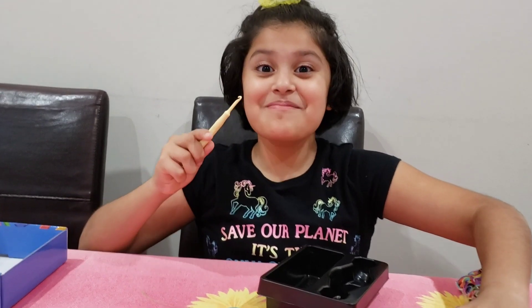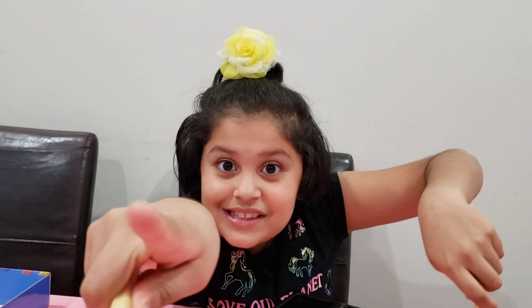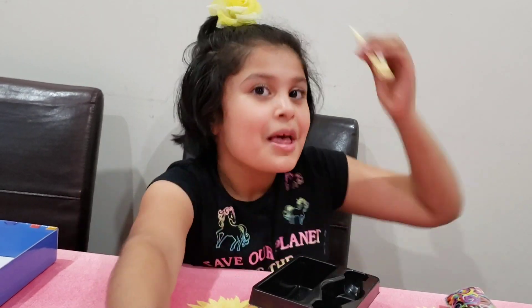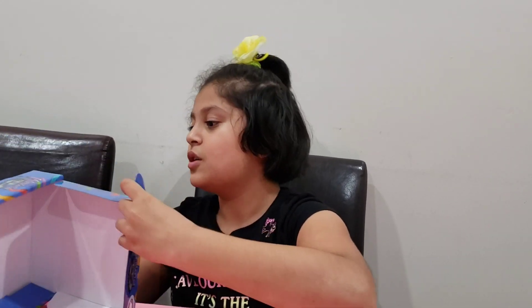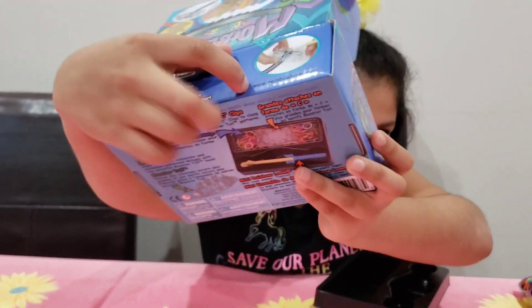I got two different hooks! You guys see? I got two different hooks — one metal tip, one non-metal tip. Could you see? I think it was on the box too. This hook has a non-metal tip.